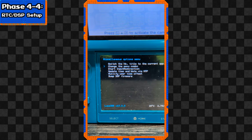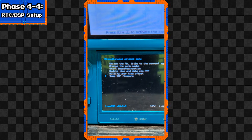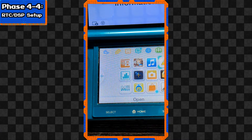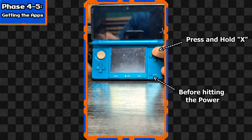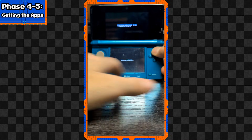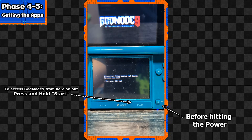Select 'Dump DSP firmware,' and once that's done press B to continue. Now select 'Nullify user time offset,' then press B repeatedly until you're out of the Rosalina menu. Now we're at the final stretch - the setup script, which installs all the homebrew apps. Turn off your 3DS, press and hold X, then hit Power with X still held. This will launch the Finalizing Setup Helper, or GodMode9. You can access GodMode9 any time by pressing Start before powering on the console.